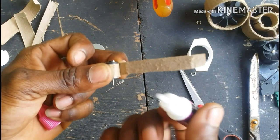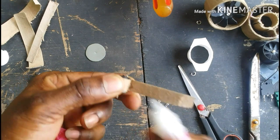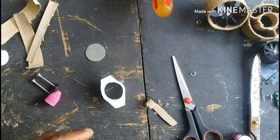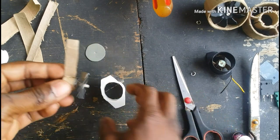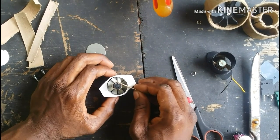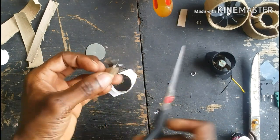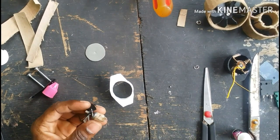I'm going to glue the cardboard around the motor. The cardboard is going to hold the motor in place.